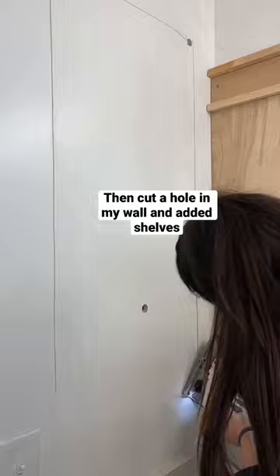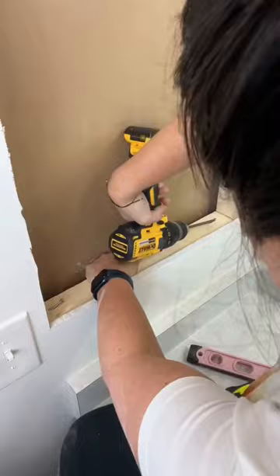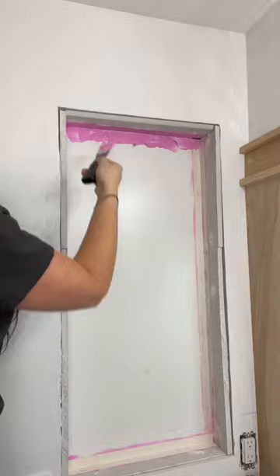Next, I'm moving on to the niche. I wanted a spot for some of our bathroom accessories and also to put some decor. I cut a hole in the wall and then added a frame behind that, used the old drywall to put in the back, finished drywalling around the edges, and then cleaned it all up and finished it with Dap joint compound. It turns white as it dries, so it was really helpful.